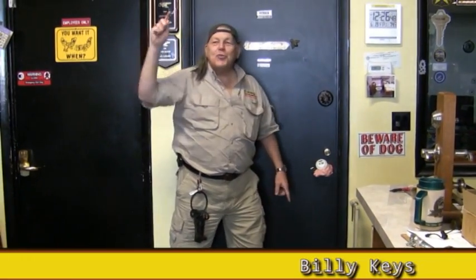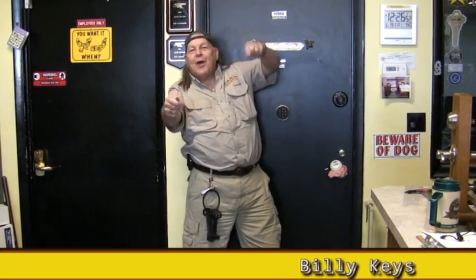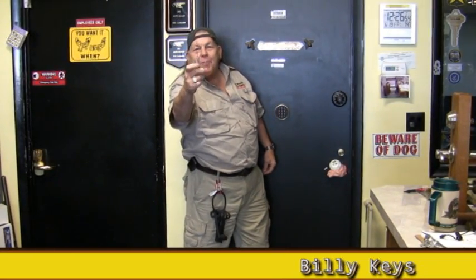Hi, Billy Keys here. Sure, there are lots of ways to bypass locks, but I'm here to tell you about the SmartKey Bypass Tool.